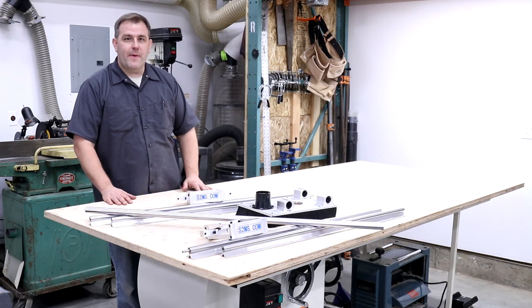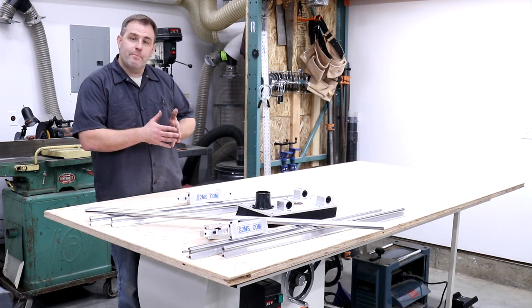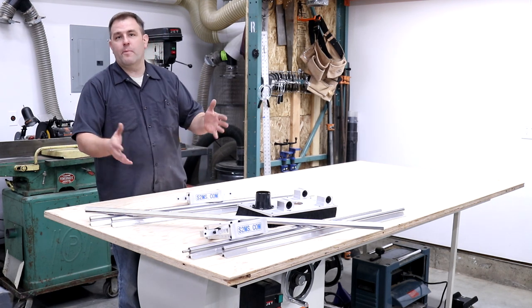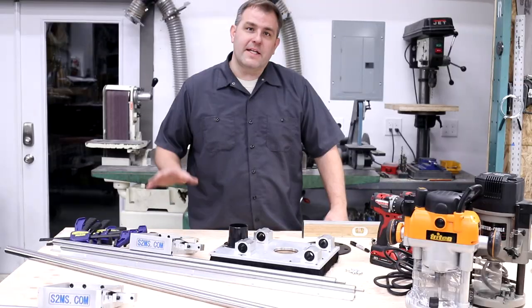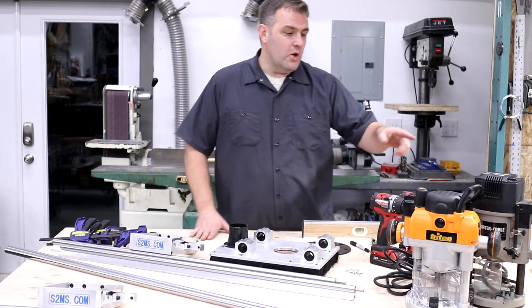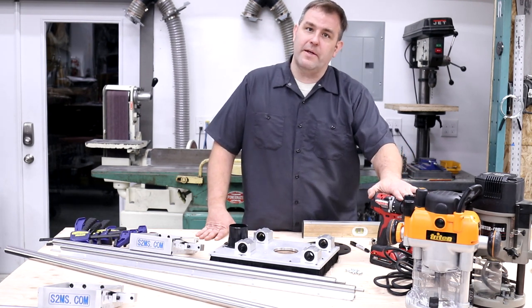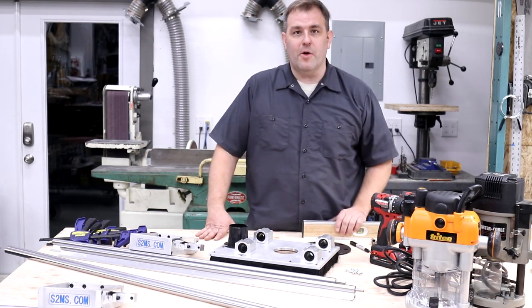Hey guys, thanks for checking out our video on the Stuff to Make Stuff Slab Flattening Router Sled. This is our 47x79 setup. Whether you get the bigger setup or the smaller one, all the pieces and setup are going to be about the same. These are the things that will make it easiest for you to set up: some clamps, a straight edge, some screws, a driver if you want to pre-drill, a drill bit, and your favorite high horsepower router.